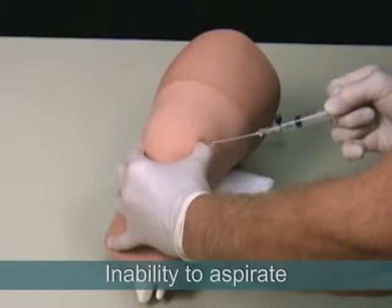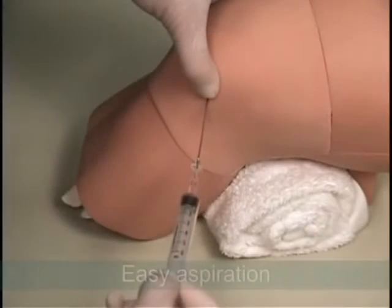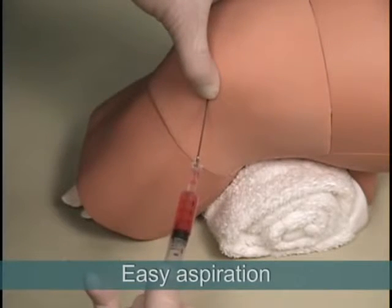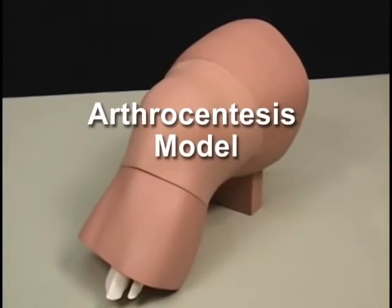Tactile feedback also includes inability to aspirate the syringe while the needle tip is in the soft tissue superficial to the joint capsule, and easy aspiration of joint fluid when entry has been achieved. Thank you for your interest in the arthrocentesis model.